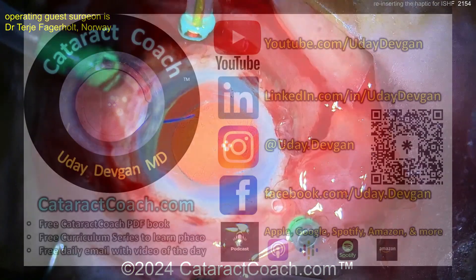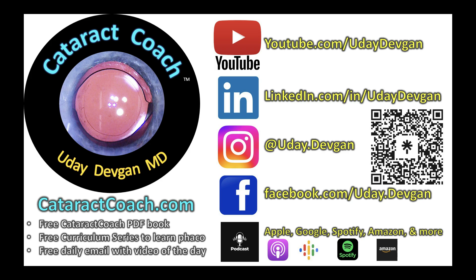Remember to check out our website and our amazing Cataract Coach podcast on all podcast services — a new podcast every single week.